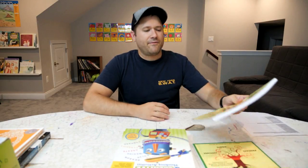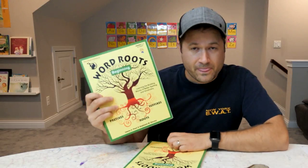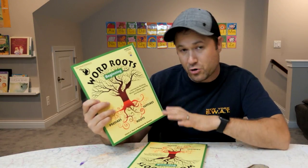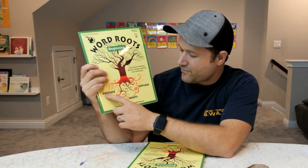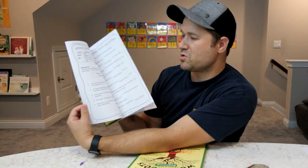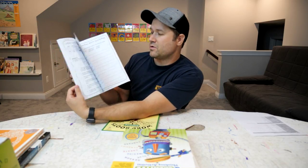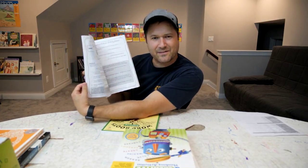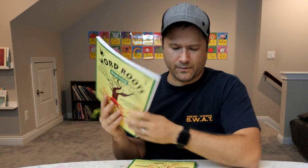Something I learned growing up that was really helpful was learning word roots — it helped me understand what words mean even if I'd never heard them before, and helped me know how to spell them better. So this is a workbook about prefixes, roots, and suffixes that Hannah and Zeke will each work through, only doing about one lesson per week. Once you start picking up on this kind of stuff it goes pretty quickly, so this should hopefully help them.